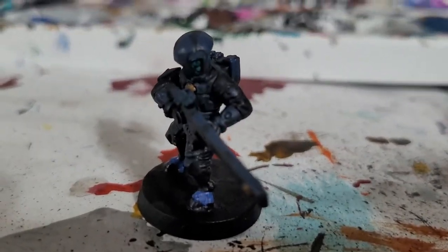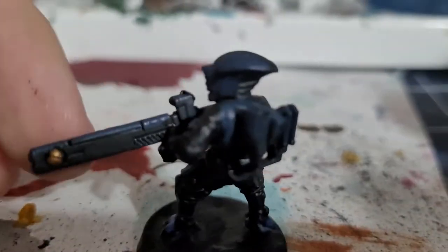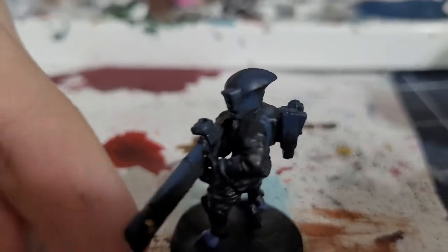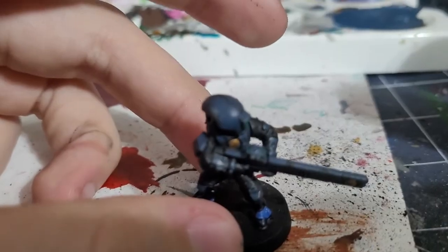And then you get a finished Shas'ui miniature — however you say it! Thanks for watching, and here's a little spinning showcase for the end of this episode. Bye bye!